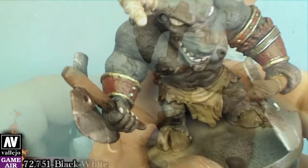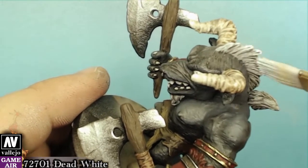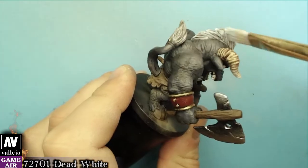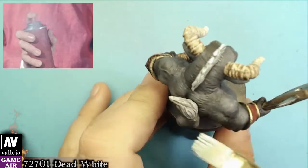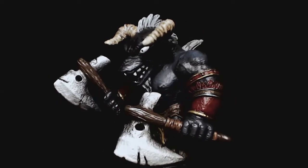Finally with dead white we will dry brush the mohawk and the tail. Don't forget to spray the figure with varnish after you're done. And our miniature is ready.